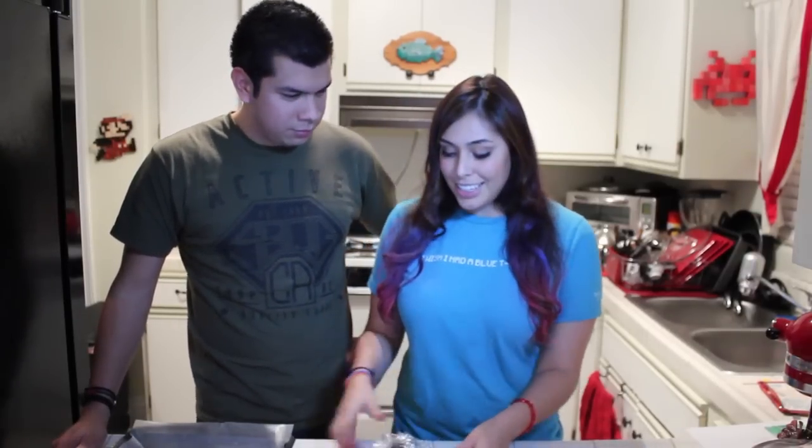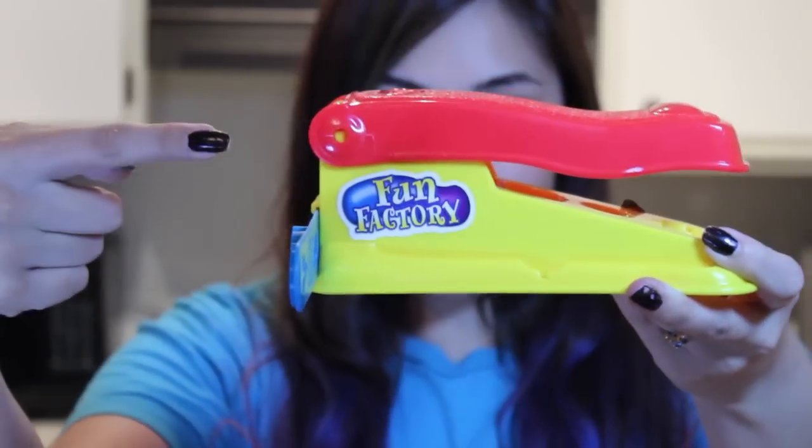Okay, so once your dough is chilled, we're going to start the fun part. You know why it's fun? Because we have the fun factory.